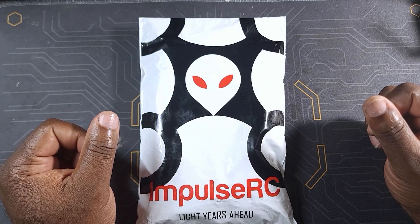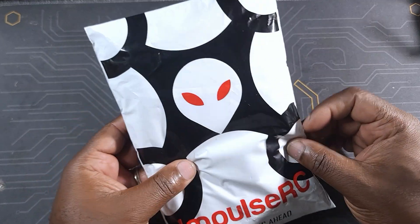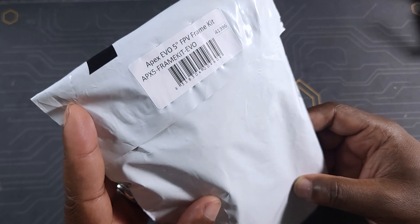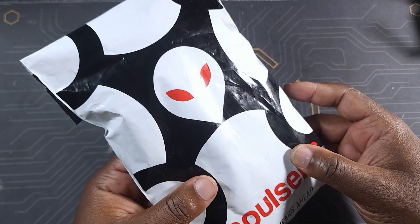What's up everybody, thank you for watching this video. In today's video we're going to be putting together the new frame from Impulse RC — this is the Apex Evo 5, which is a variation of the well-known Apex 5.